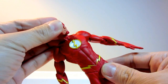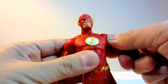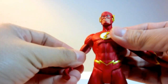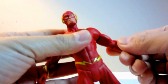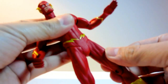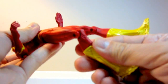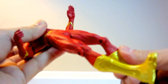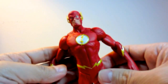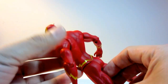Speaking of articulation, this figure only has a ball jointed neck, a ball jointed shoulder, the bicep swivel, the elbow joint articulation, the hip joint articulation, and lastly the knee joint articulation. And that's it. So if you're expecting to pose this figure in a running pose, be ready to be disappointed.